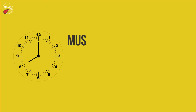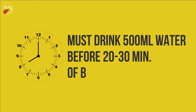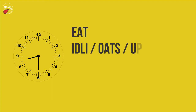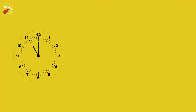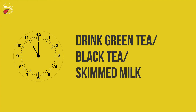At 8 AM, you must drink 500 milliliters of water, 20 to 30 minutes before breakfast. At 8:30 AM, eat idli, oats, upma, poha, or ragi dosa with one fruit. At 11 AM, drink green tea, black tea, or skimmed milk.